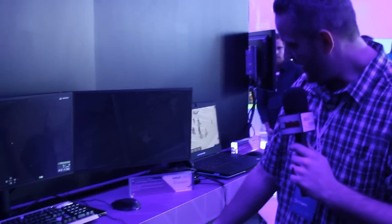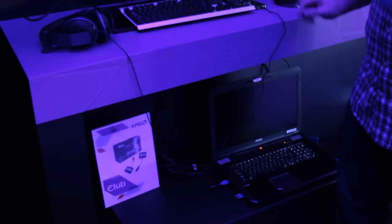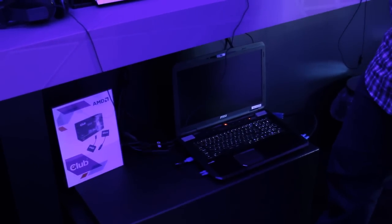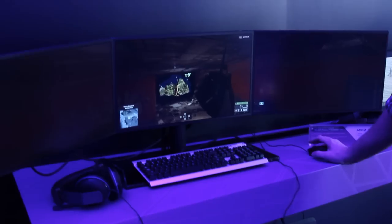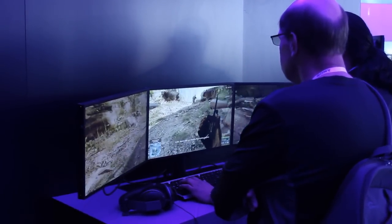AMD has unveiled the M290X, which is a discrete graphics card for mobile gaming or mobile laptops. We're looking at an MSI unit right here — it's the MSI GX70, which features such discrete graphics. They have a demo here with 3x1080p monitors featuring Battlefield 4.